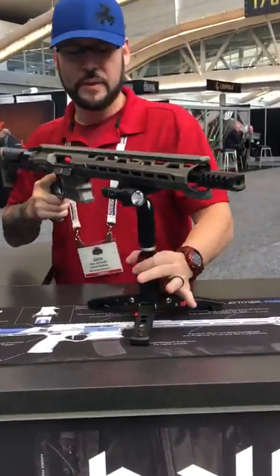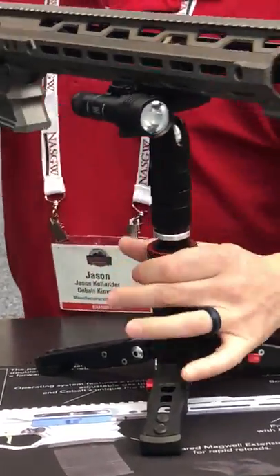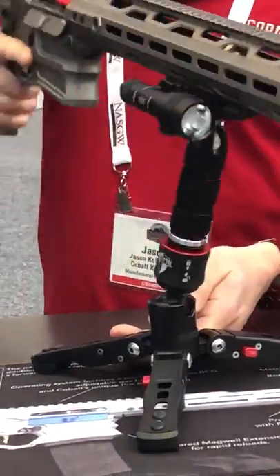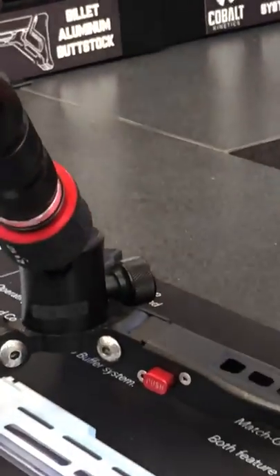Make the decision to run a gun, quick disconnect, free — you'll move out with the gun. Decide to go back over to the table. Again, adjust the tension knob, pull the articulation, lock it back in place, and it supports full weight of the rifle.